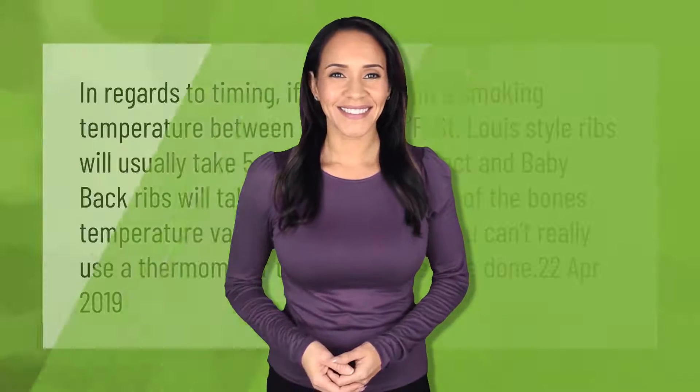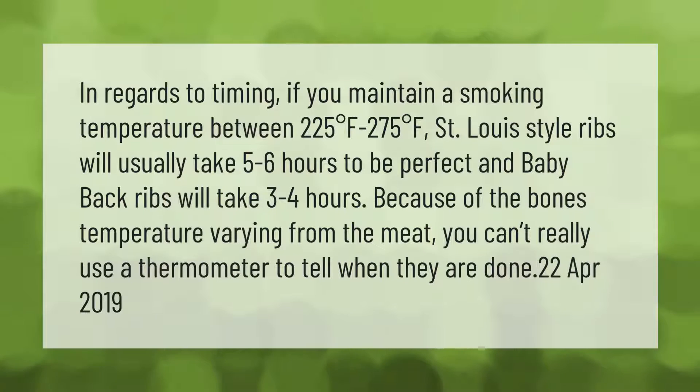In regards to timing, if you maintain a smoking temperature between 225 degrees Fahrenheit to 275 degrees Fahrenheit, St. Louis style ribs will usually take five to six hours to be perfect, and baby back ribs will take three to four hours. Because of the bones, temperature varies from the meat, so you can't really use a thermometer to tell when they are done.